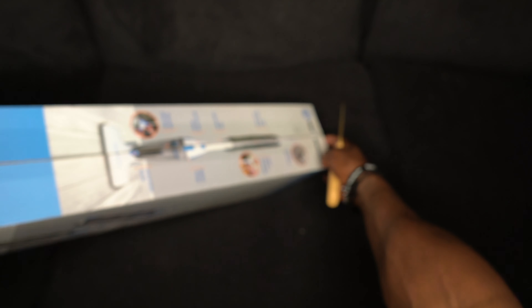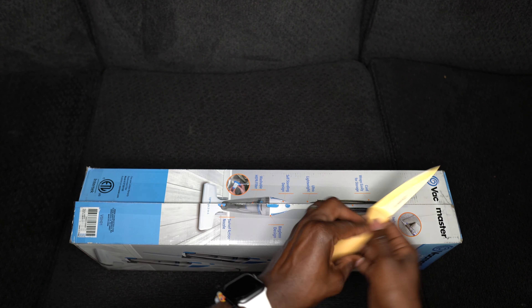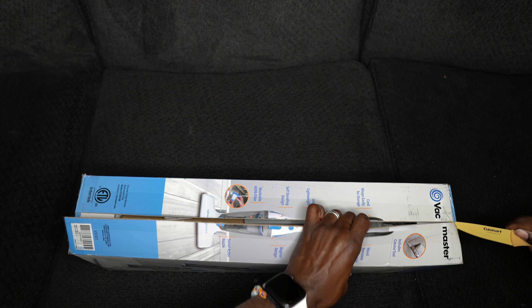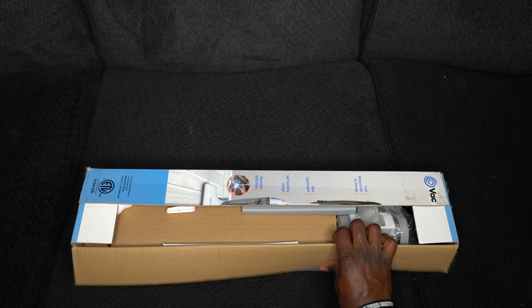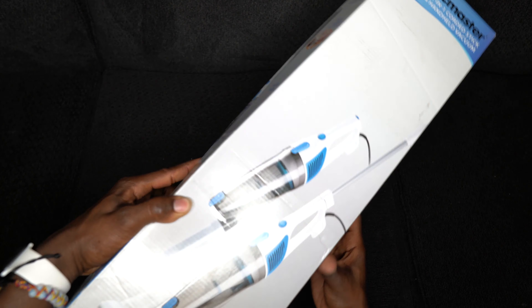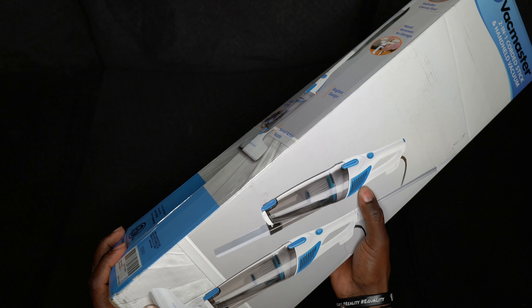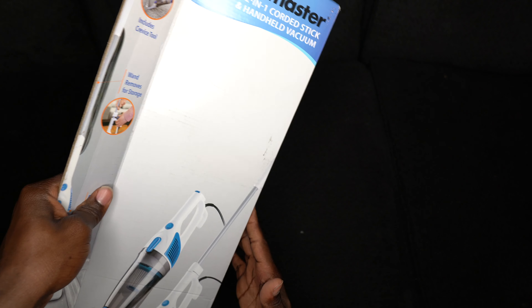All right, open and boom! So what I like about this vacuum — why I decided to get it — is it's like two different vacuums in one. It's like a regular stand-up vacuum, and then you can use it to vacuum the couch, or use it for a car and stuff like that. It's pretty dope — it's two in one.